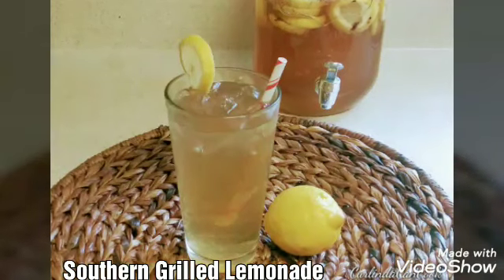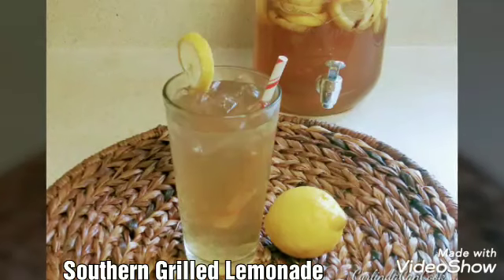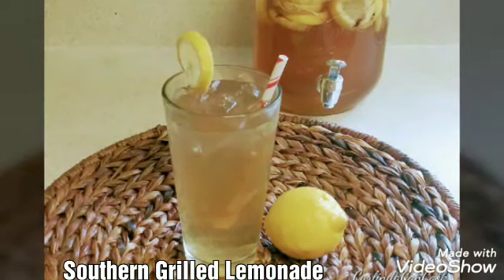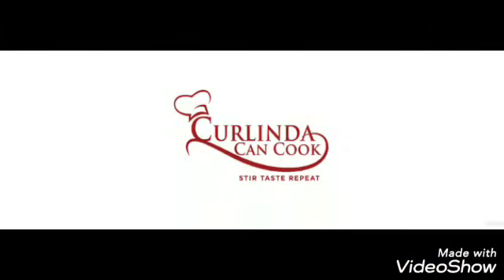Hello, this is Curlinda with Curlinda Can Cook, and as the title says, today we are going to be making Southern Grilled Lemonade. So let's get ready, let's get set, and let's get cooking. Here we go, guys.